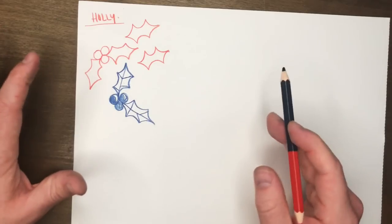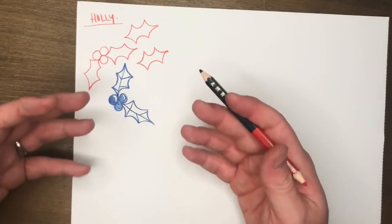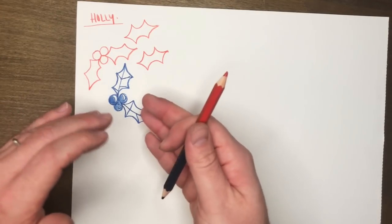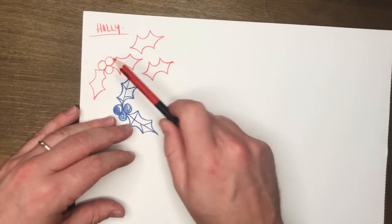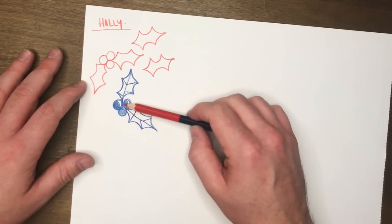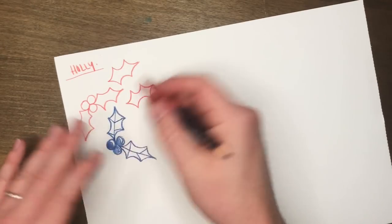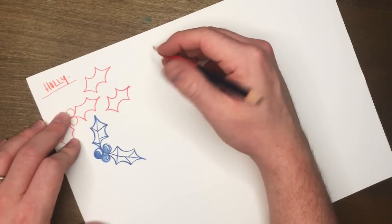That would be the more time-consuming version of holly, and you're free to do both. The time-consuming one is great if you're using it as one accent, but if you're going to do this all over a dress as a pattern you obviously don't want to do that unless you've got 45 hours to spare. Honestly, both are simple when you see them broken down.